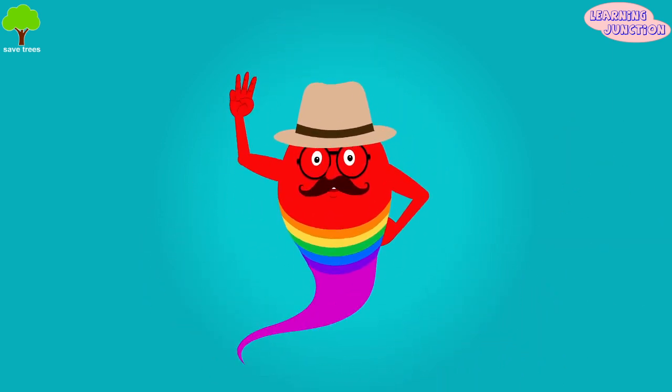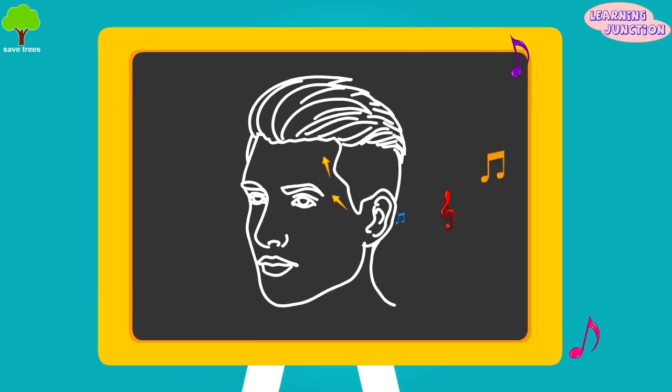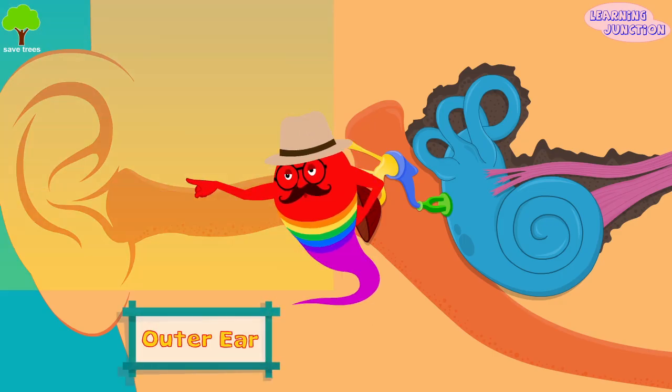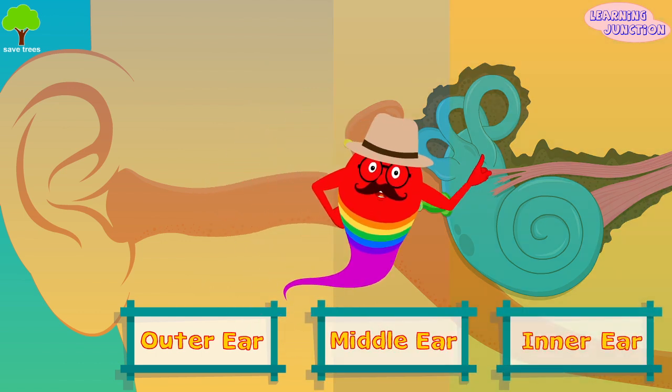The ear is built up of three different parts that work together to collect sounds and send them to the brain: the outer ear, or the auricle, the middle ear, and the inner ear.